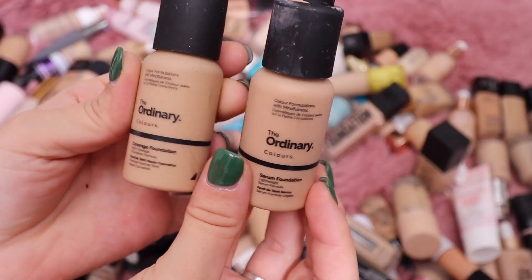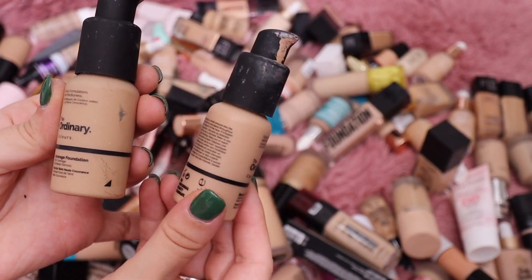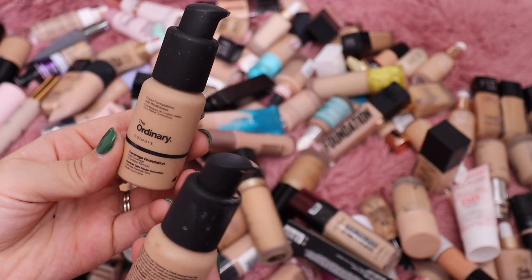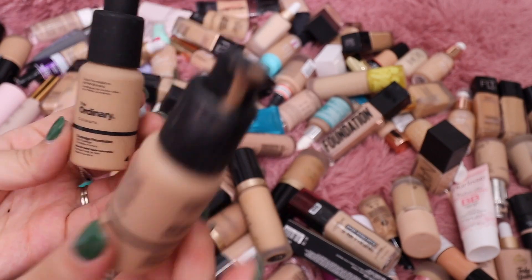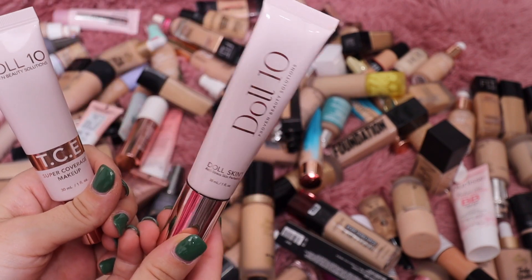From The Ordinary I have two foundations — I don't even think they make these anymore. We have the Serum Foundation, which I do really like, and then a Coverage Foundation that's a little more full coverage. I remember really liking this one and I've used a lot of it; I'd like to just use it up. So I'm going to keep the coverage one and toss the serum one.